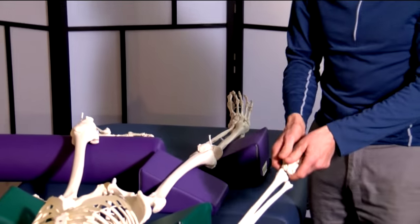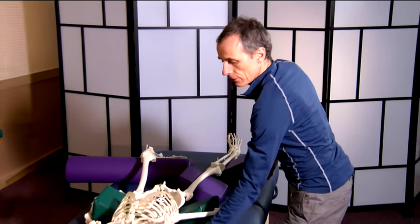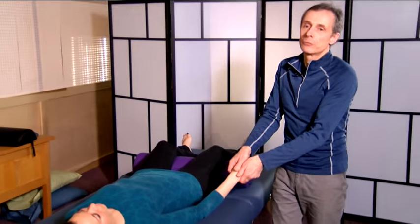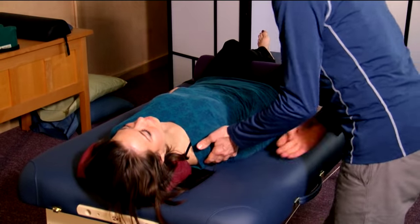Moving up, we're going to do exactly the same thing on his other arm, going underneath the shoulder blade. To the right arm, we're ready to make the cue for the arm and attend to the shoulder blade.